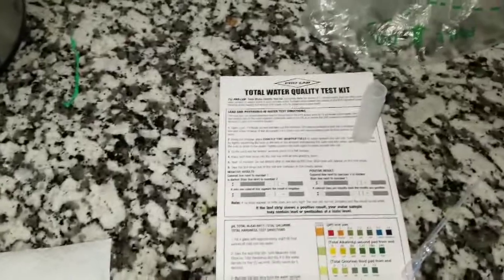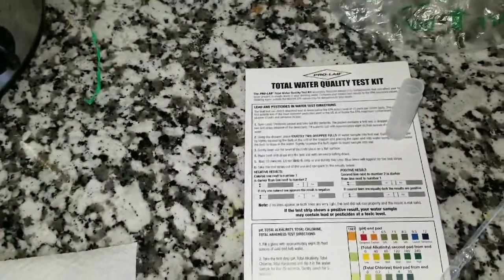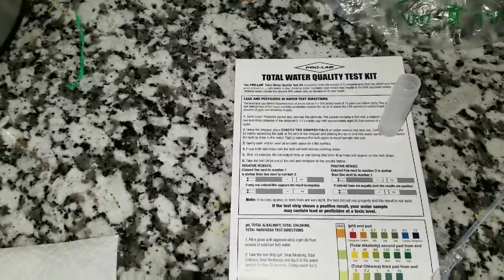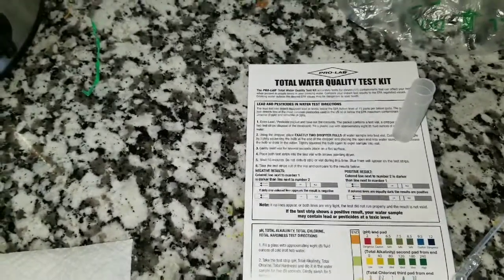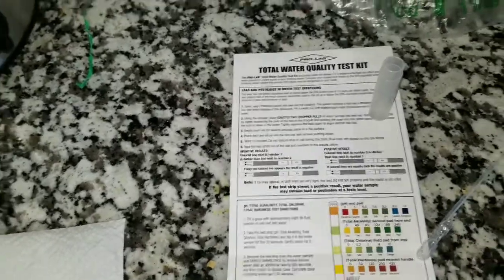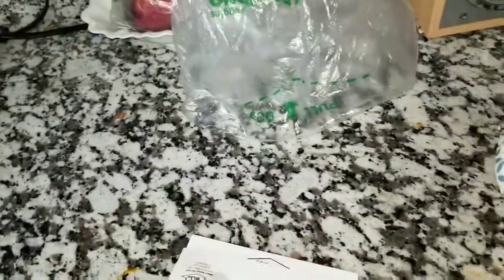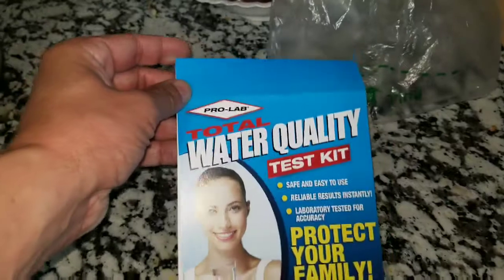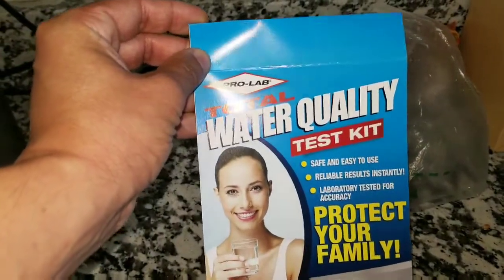Hello and welcome to another one of my videos. Today, this is another how-to video. We're going to test our water for lead and pesticides. In order to do that, we will need the test kit. We went to a big chain hardware store, and this is the water testing kit — it's called ProLab.